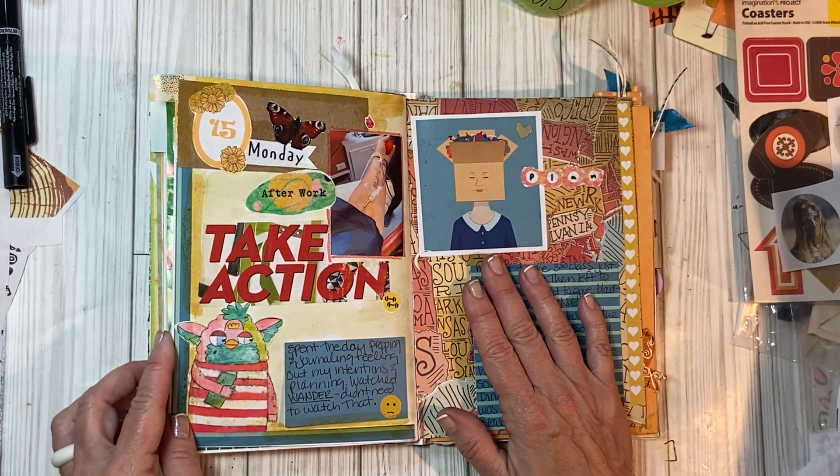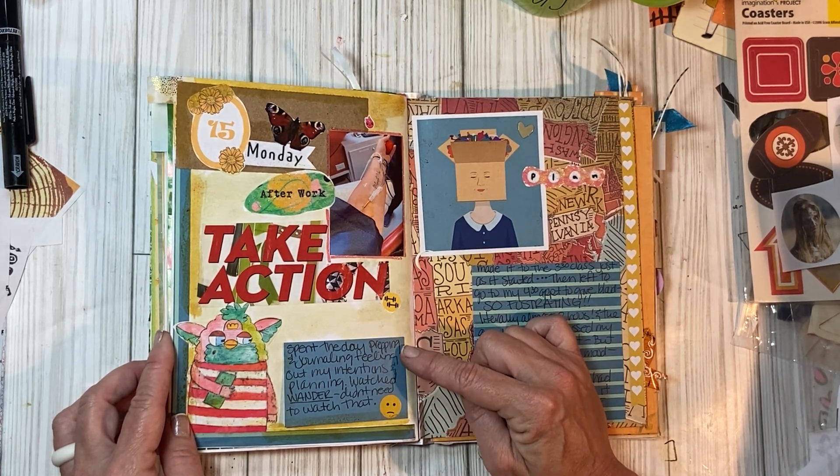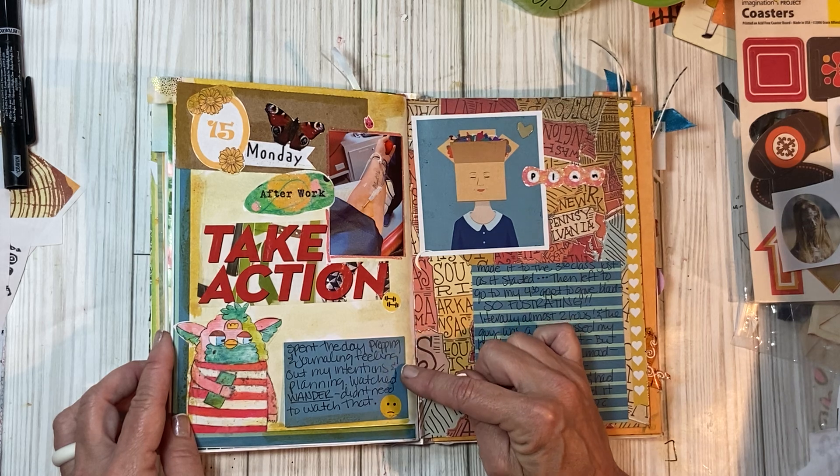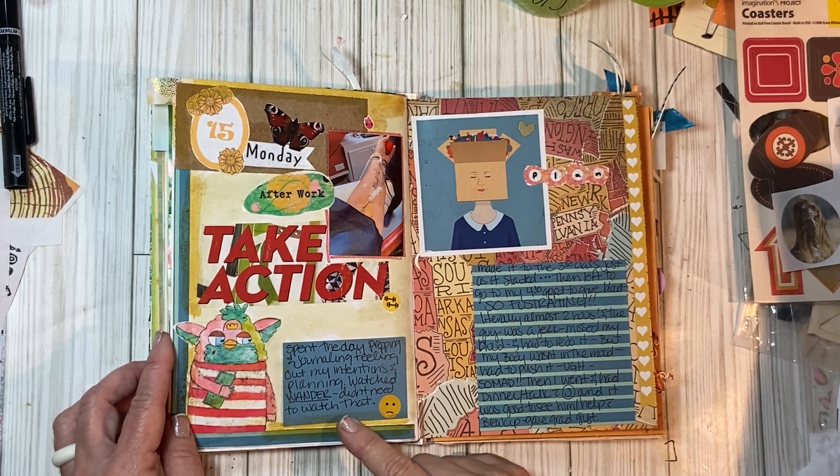This is Monday. I did go to give blood after work. I spent the day prepping, journaling with my intentions and planning. I watched 'Wonder' — I did not need to watch that. I have lots of ideas about planning and hopes and all sorts of stuff. I made it to the 3:30 class just as it started at the gym.